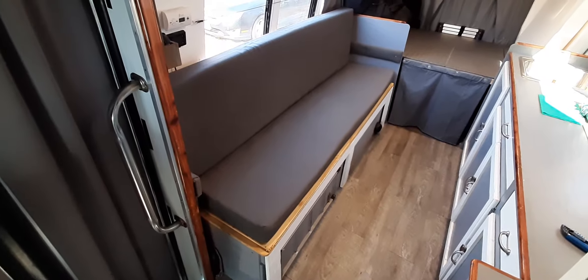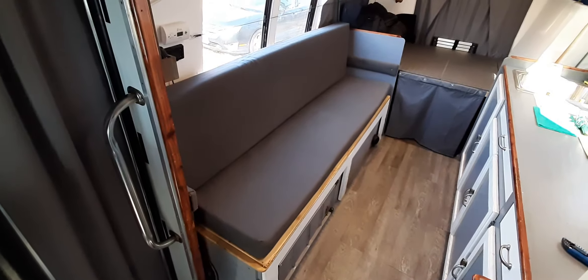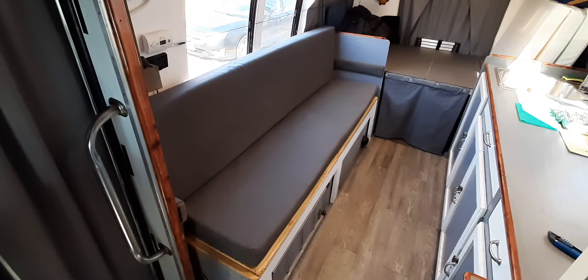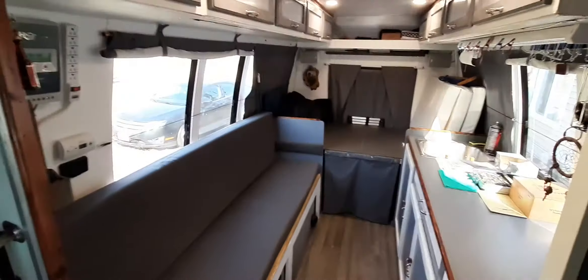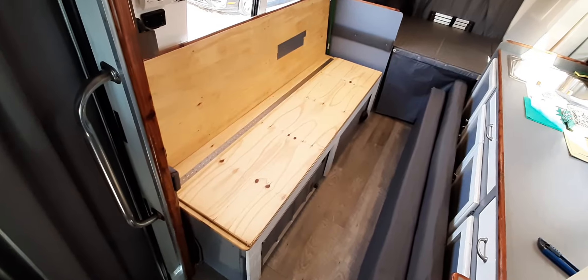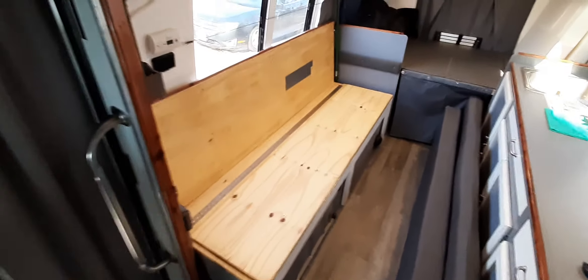Just a quick video to show you my version of a slide-out bed folding into a twin size bed from a couch in my converted shuttle bus. Now that we've got the cushions removed, you can see the setup.